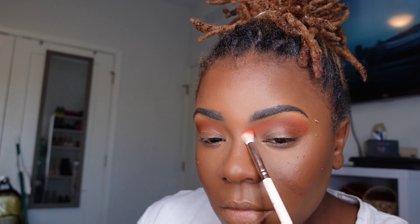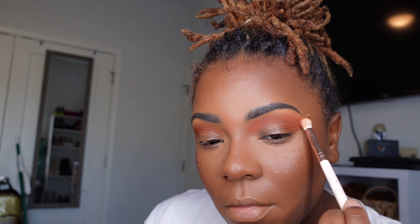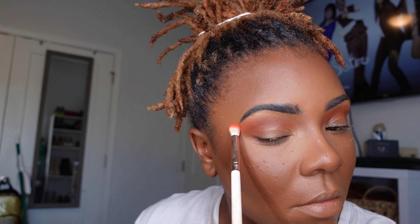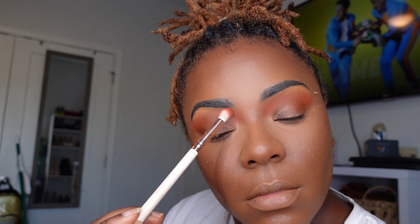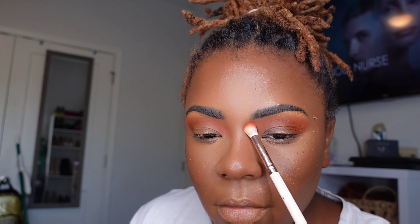Next you guys are going to see me go into my Morphe palette — I am going into my orange. You will think these are the only two palettes that I own, guys. I have a ton of eyeshadow palettes; they just literally stay in my vanity drawer. I just have my favorites. But eventually I'll start diving into some other colors. Maybe after my Halloween glam series is over. But right now, these are the palettes that have just been doing the job, so we're just going to stick with that.